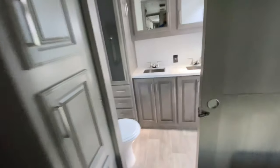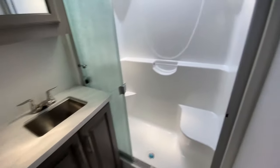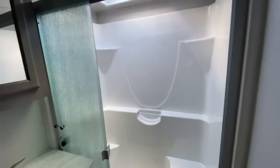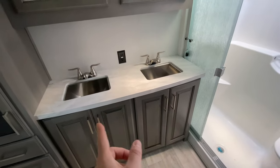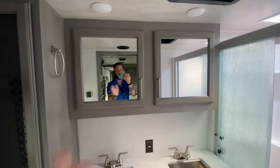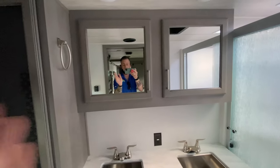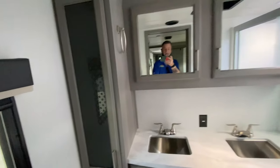One of the things I love about this one — I love the front living, but I also love this bathroom. You do have a sit-down shower, which I absolutely love. You also have dual sinks, which is nice. You have storage below both, and you each have your own medicine cabinet so you don't have to fight over space. Then you've got a spot to store your linens and various toiletries.